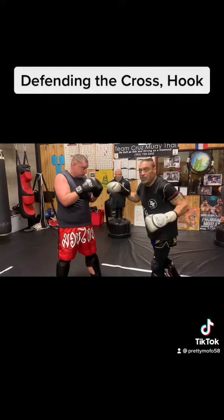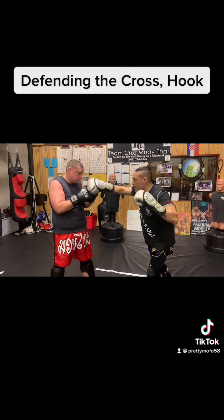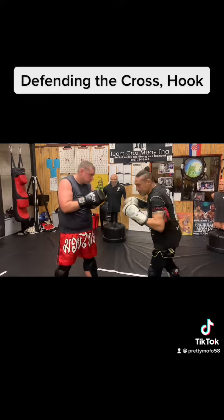Now, usually when they throw the hook, that hand doesn't come to the face. Okay? So they throw the hook, keep it kind of low. Watch this one.